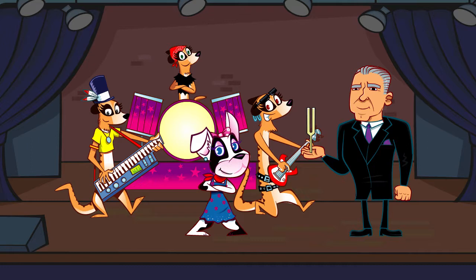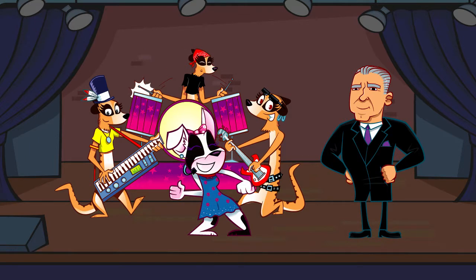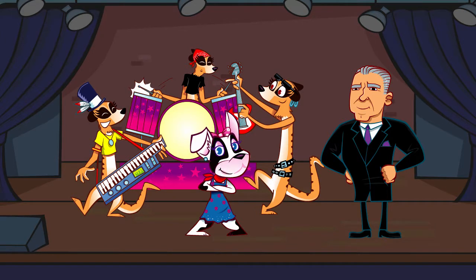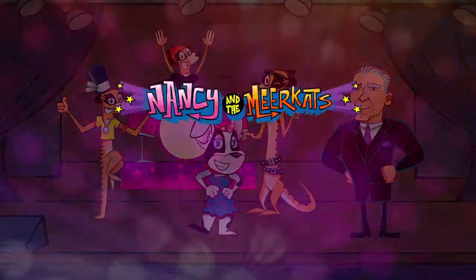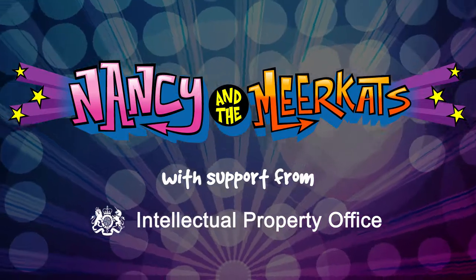Yep, no doubt about it — the band is seriously out of tune. Now adjust your instruments until they sound the same as the tuning fork. One, two, three, four. One, two, three, four. Brilliant! Never mind holding a tune — Kitty Perry can't hold a candle to us now! Nancy and the Meerkats, with support from the Intellectual Property Office.